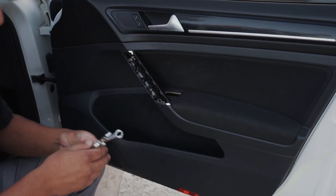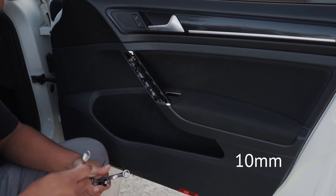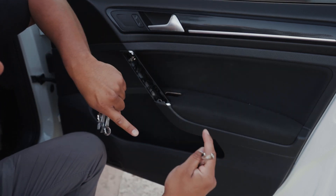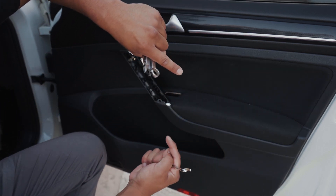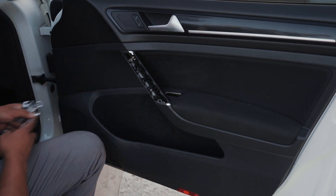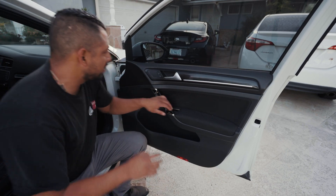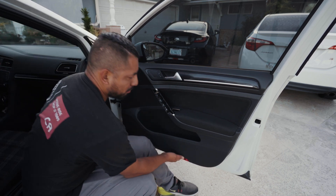So we're going to use a flat head screwdriver to get that one out. The last one is going to be down here, and for that we're going to use a wrench just to turn it. There's a little tab holding it — I think it's horizontal and you just have to flip it to where it's vertical and it will let go of the door panel. Now here comes the tedious part: removing the actual panel.